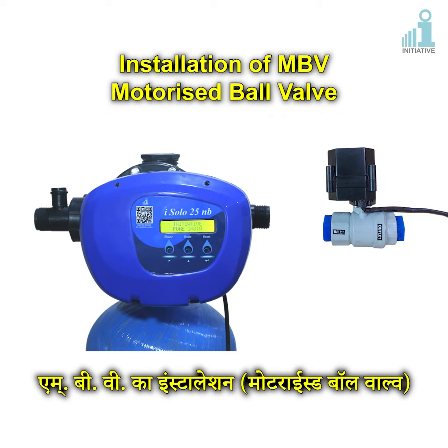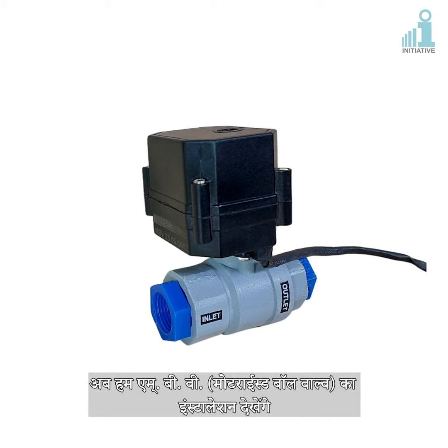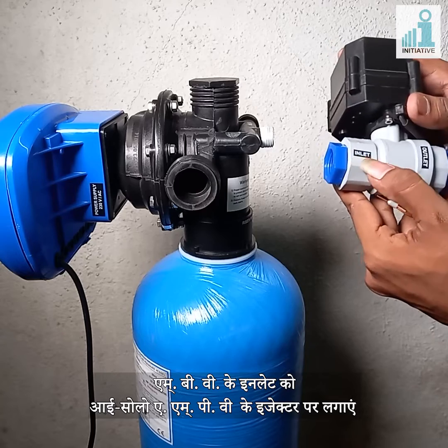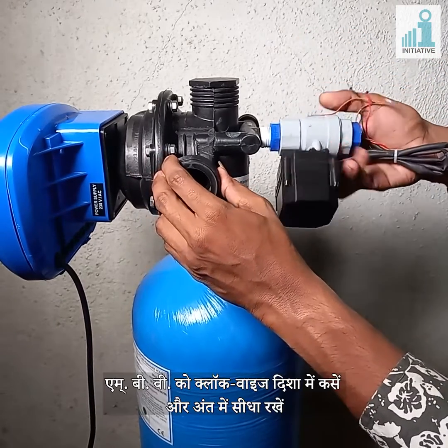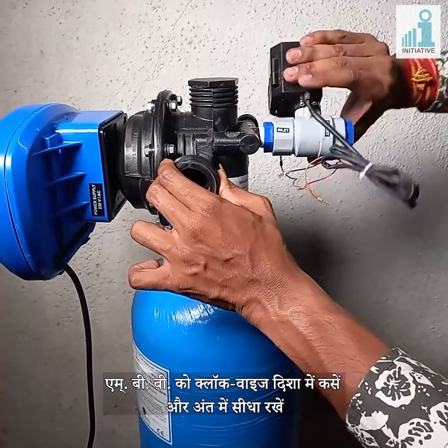Installation of MBV motorized ball valve. We are going to see the installation of MBV motorized ball valve. Fix the inlet of MBV at the ejector of ISO lower. Tighten the MBV in clockwise direction and keep it straight in the end.